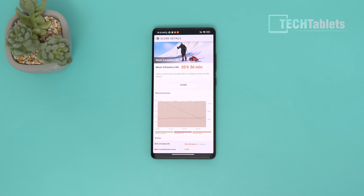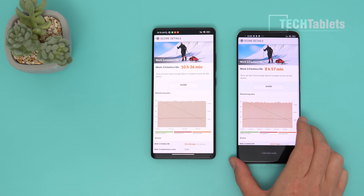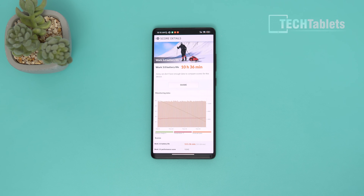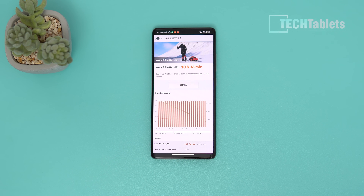Battery life is better than expected. Tested at 120Hz with the screen calibrated to 200 nits, it ran for 10 hours and 36 minutes versus my Mi 11 Ultra's almost 9 hours — quite a significant difference. Realistically you're looking at around 7 hours of on-screen time, which is very good considering the speed and 120Hz. And the 120-watt charging takes just over 20 minutes to fully charge.